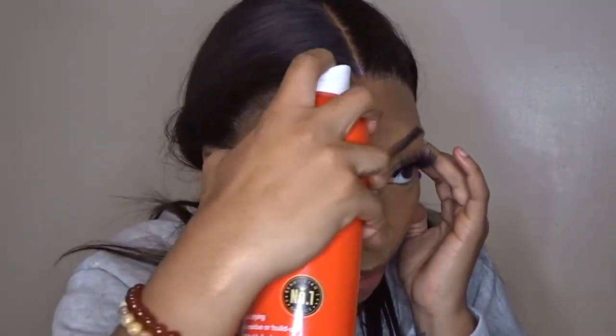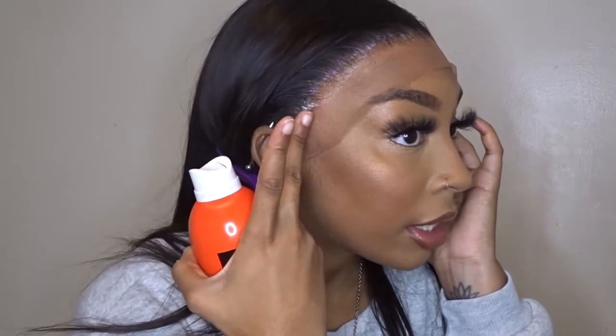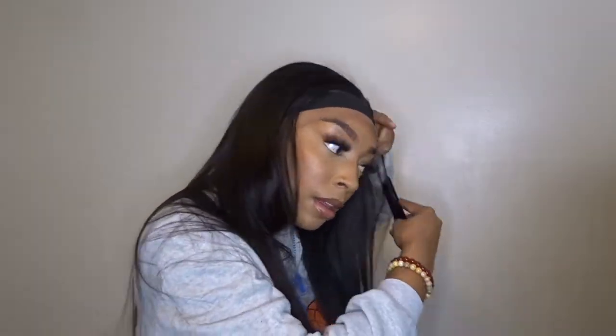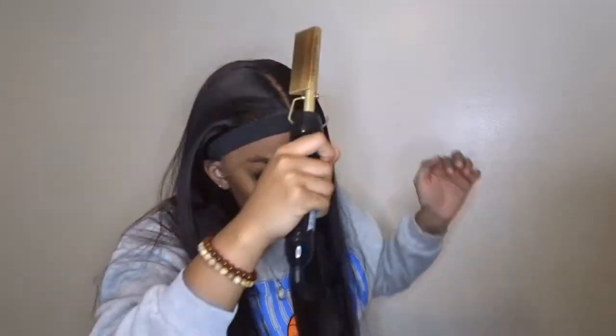As you can see, the glue is not fully dry — it's not 100% dry yet. But now I take my Even spray and kind of spray a little bit just on the stubborn parts, because sideburns be stubborn sometimes. I usually spray the whole lace, but I don't want to do that on this one.